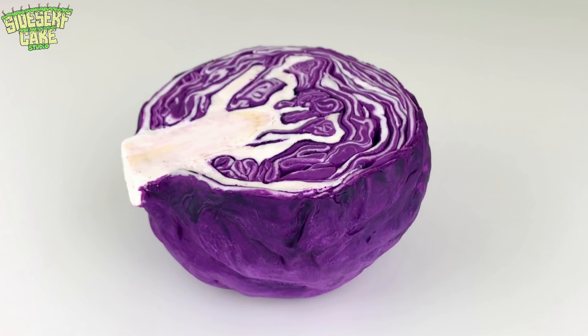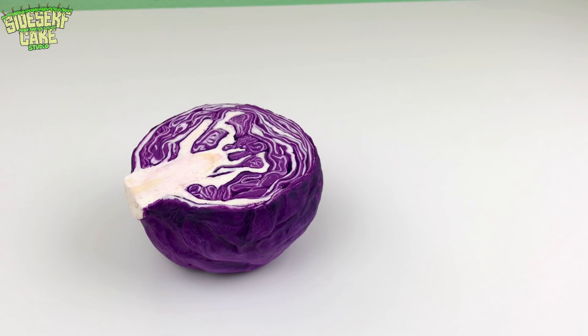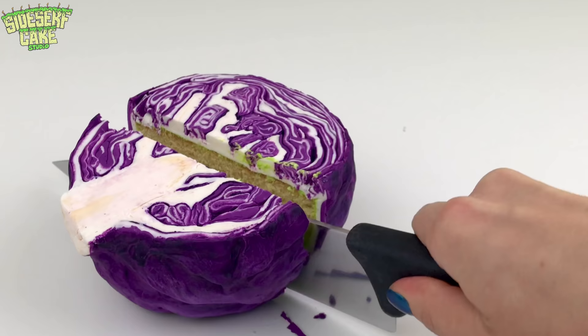And there you have it — a red cabbage cake. I love the swirls, so cool. And now on to my favorite part: let's cut the cake.